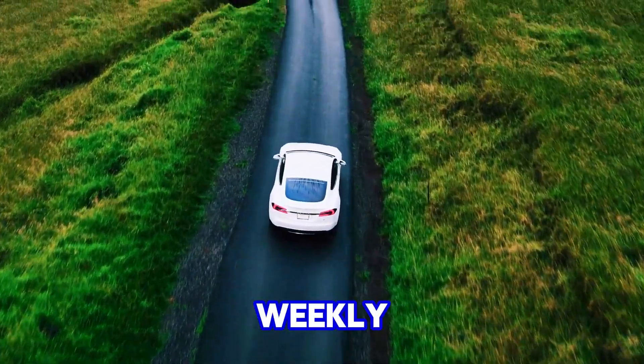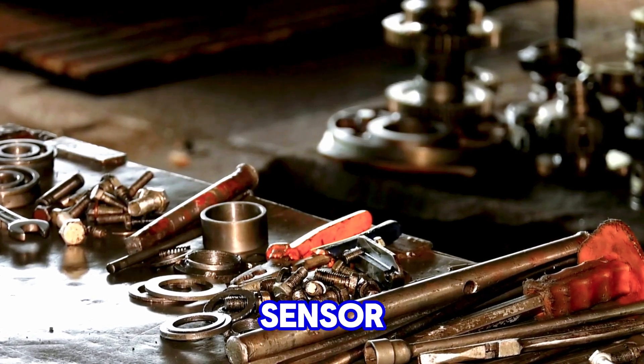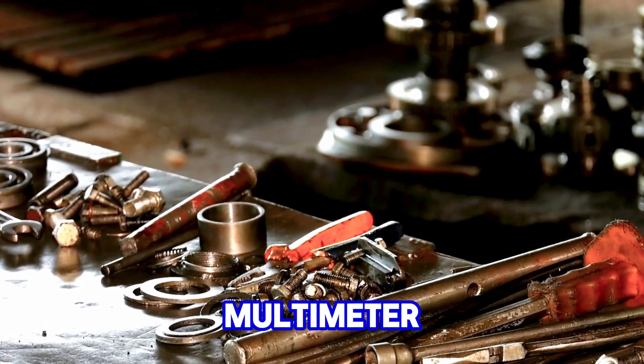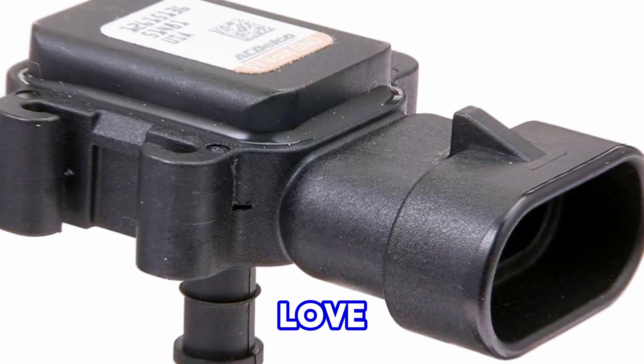Hey everyone! Welcome back to Weekly Tools. Today, I'm going to show you how to test your MAP sensor without a fancy multimeter. If you're a DIY mechanic or just want to save a few bucks, stick around — you'll love this hack.